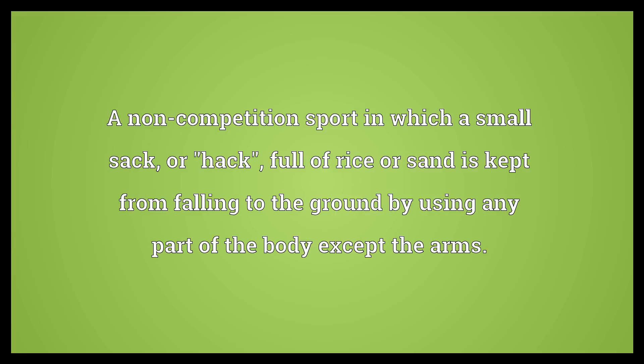Hacky Sack. A non-competition sport in which a small sack, or hack, full of rice or sand is kept from falling to the ground by using any part of the body except the arms.